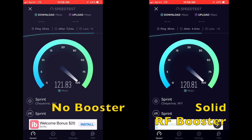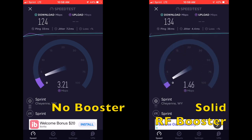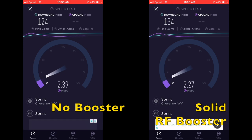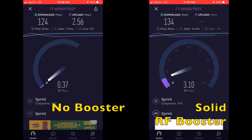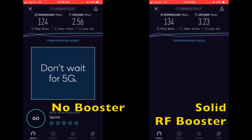On the dry run we ended up with a download speed of 124 and an upload of 256. With the booster turned on we ended up with 134 and 323. Now we're at home already getting good service, so I think we have everything positioned right. Now it's time to actually fully install it.